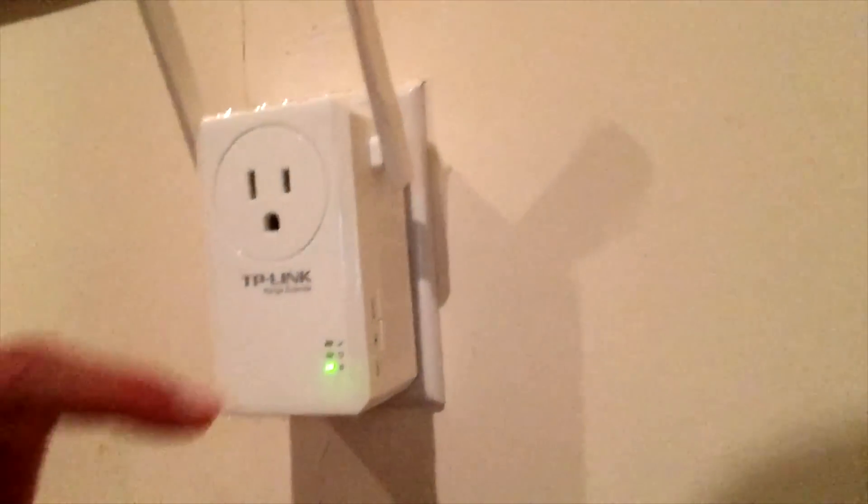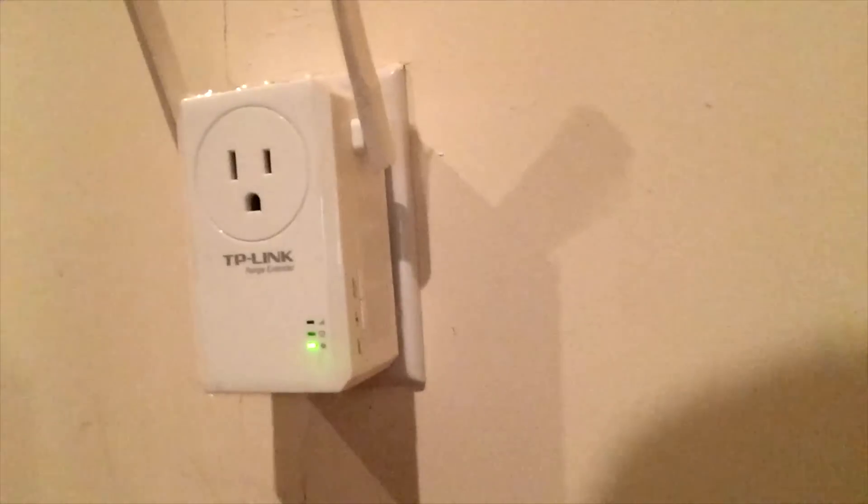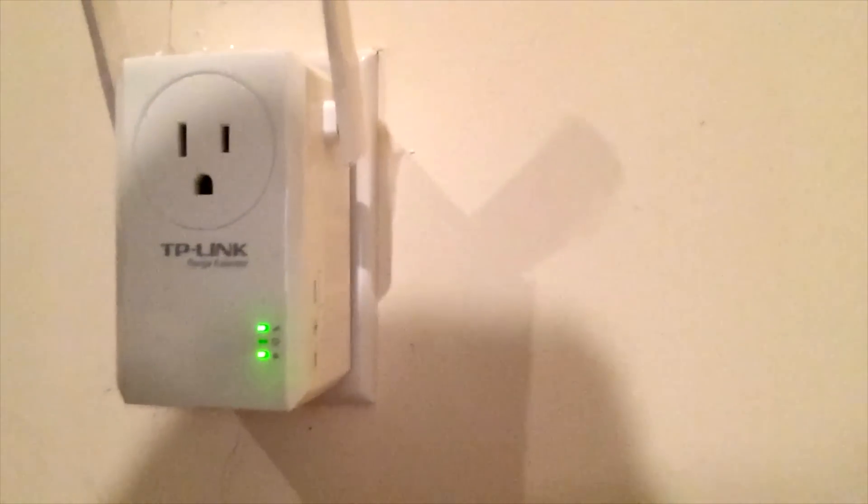Let's say that your Wi-Fi doesn't quite reach a certain area of your house. Between the dead spot and your Wi-Fi, you put this little guy and it basically extends that Wi-Fi signal — it basically turns your Wi-Fi into a chain.